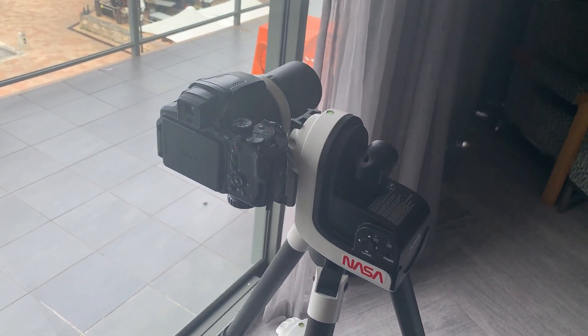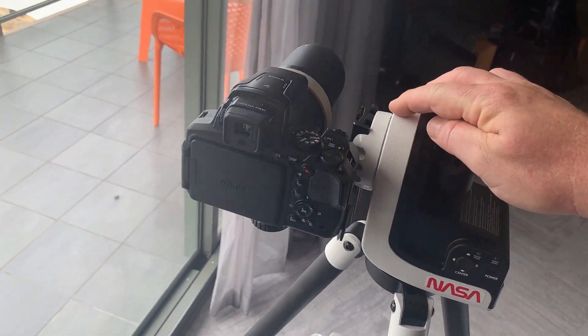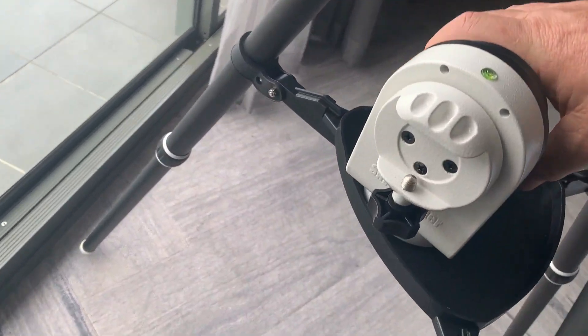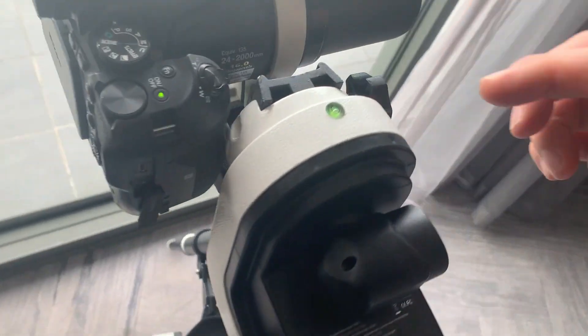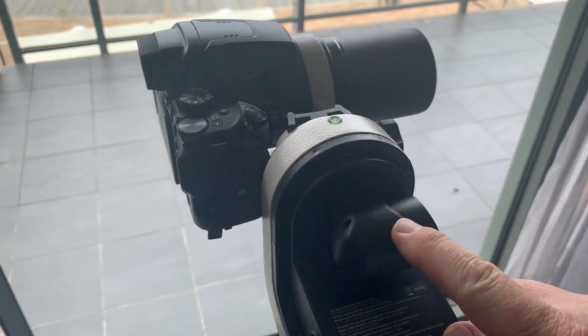Now if you do decide to get one and use it for the P900 you will actually have to rotate this block assembly here. That's quite easy to do — you just undo four screws and rotate that 90 degrees. Otherwise the slot for the L bracket won't align correctly to the optical sensor.